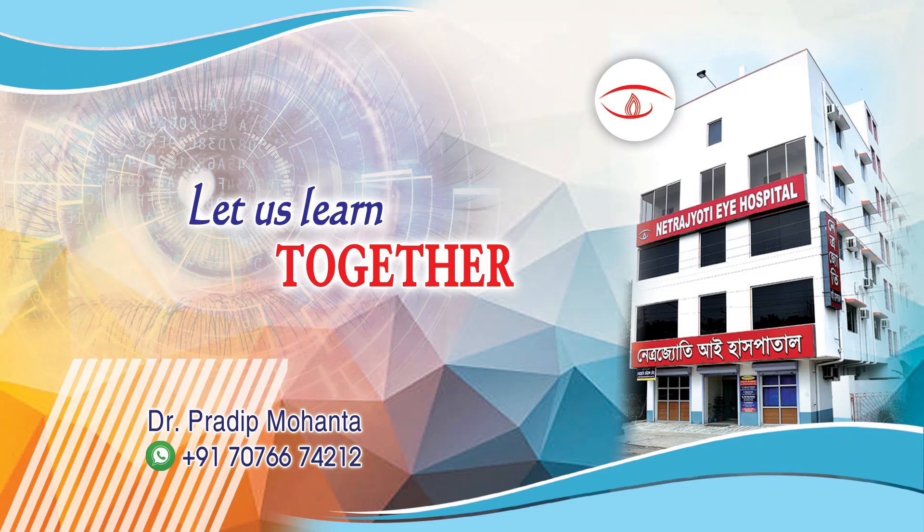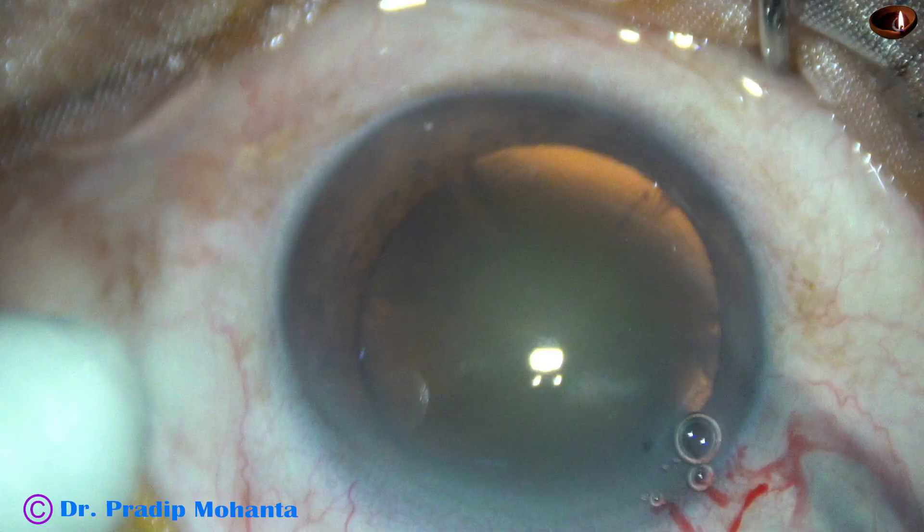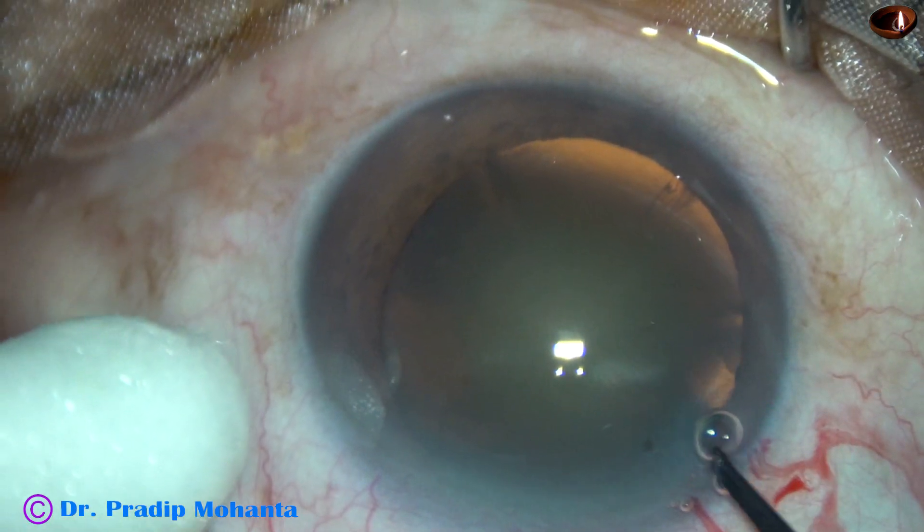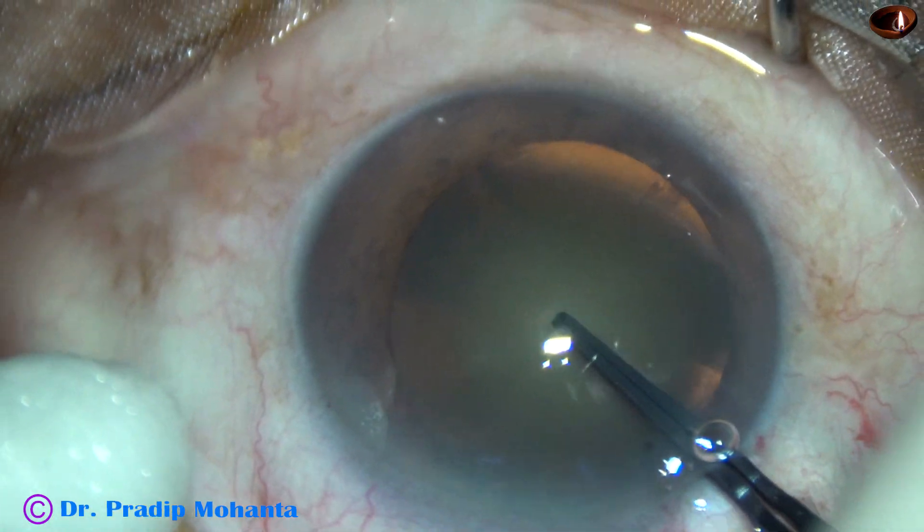Friends, welcome to my workplace at Rana Gahat, West Bengal, India. This is a cataract with grade 2 plus nuclear sclerosis. There is history of trauma. Let us see what happens as I do capsulorhexis.